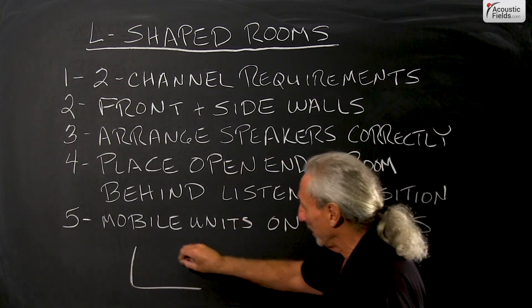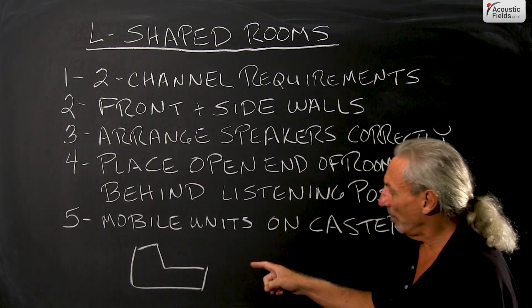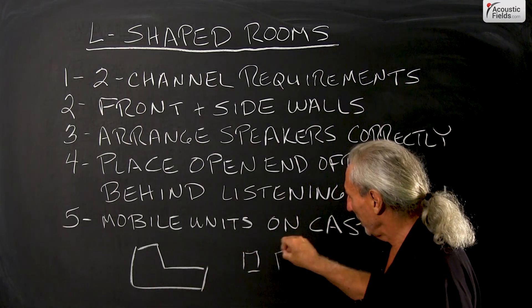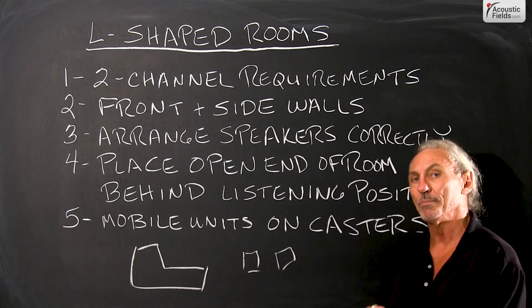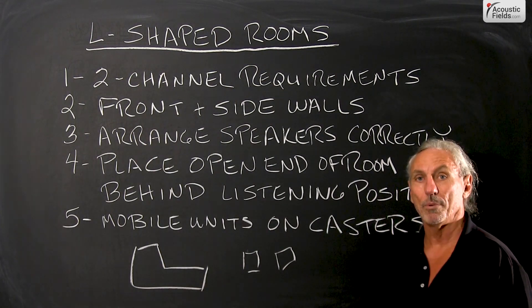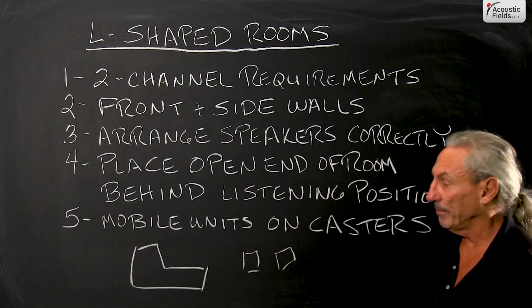We all know what those look like. We've got this situation where we have a long hallway. The goal here is always two-channel listening in these situations because this usually is a living room. No professional studio usually has this problem because they don't allow it to happen — it wasn't incorporated into the original design, and there are lots of reasons why, and I think some of them are pretty obvious.